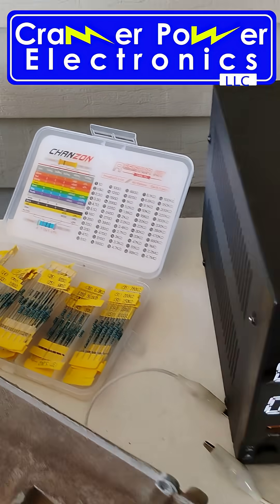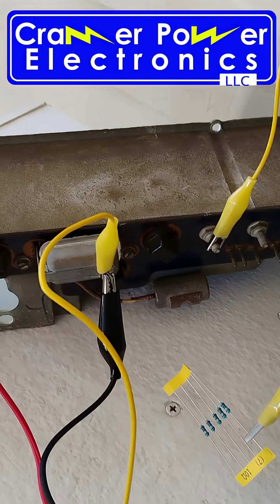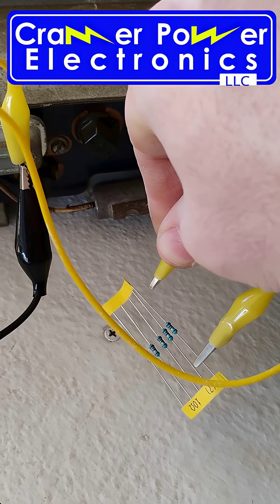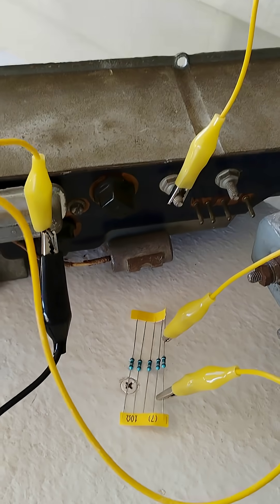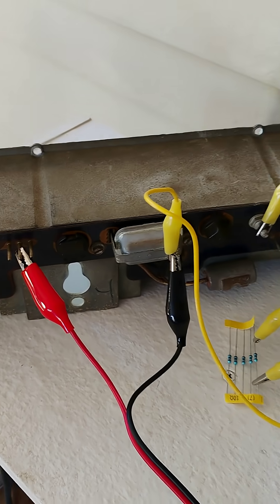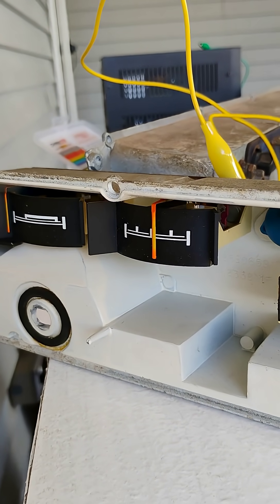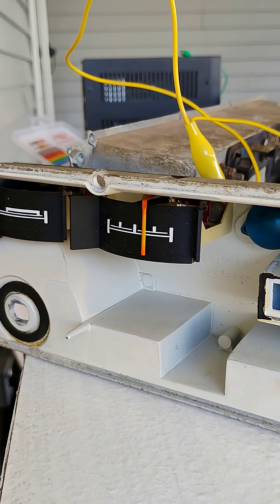I'm using a power supply and a box of resistors to test my spare gauges. I'm connecting 10 ohms across the fuel gauge and I've got power and ground applied to the panel. 10 ohms should be full. We're watching how far the gauge drifts up on 10 ohms.